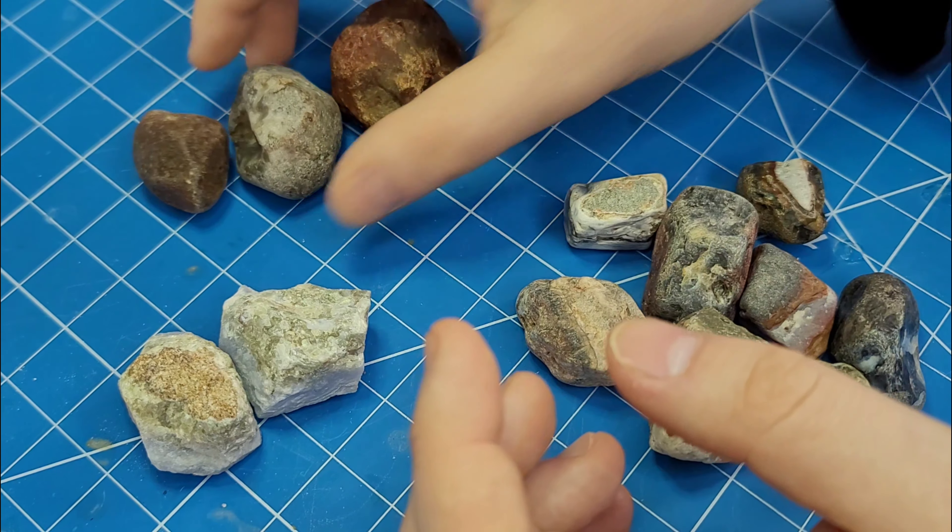The first rock I'm going to do is the Lake Superior Agate. I'm just going to cut a window on it here and just expose a nice surface that will polish. This is a blue lace that I'll be cutting the edges off of to make more square.